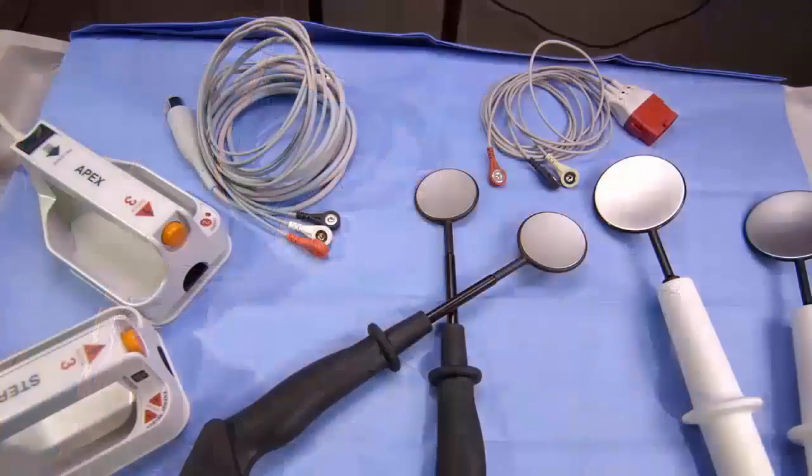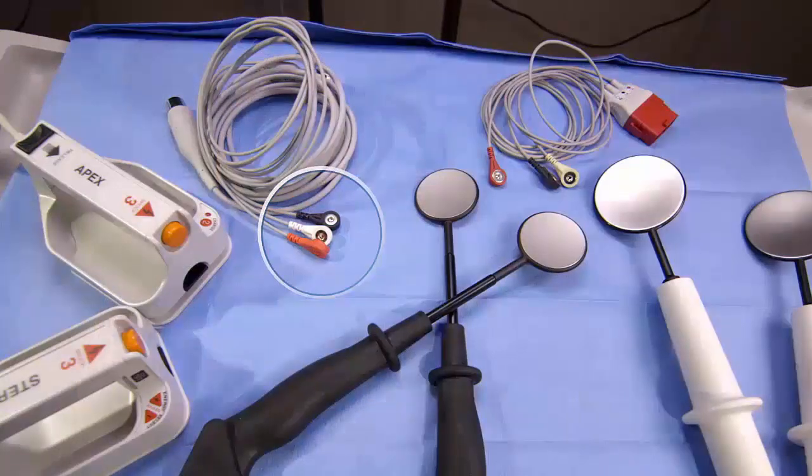If these electrodes are not used, you must first attach an ECG cable to the device and place the three lead ECG electrodes on the patient.